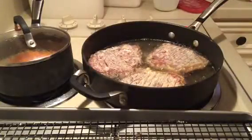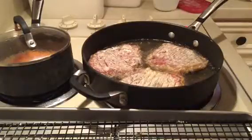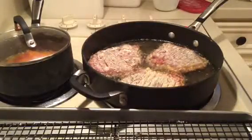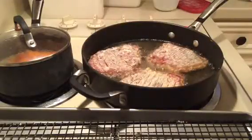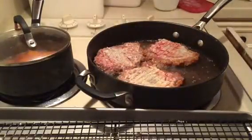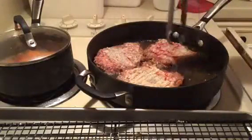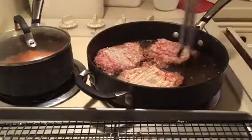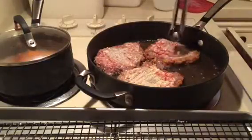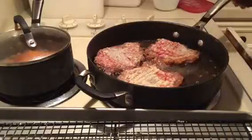If you turn your breaded or battered things more than once while cooking, what happens is the breading falls off — it gets too weak and can't hold on. So just let these go and I'll show you what they look like when I turn them, and I'll time it for you so I can tell you how long it's taking on this first side. These steaks have been cooking for about two or three minutes. You can see by the color on the sides that they've started to brown — watch the sides and the top to get a clue that they're getting done on the bottom.